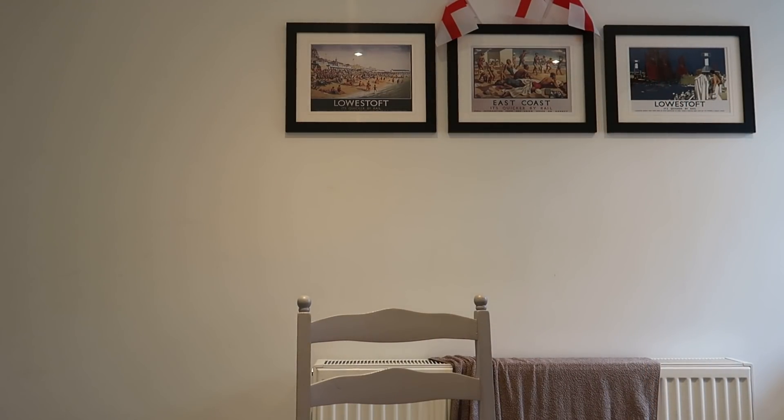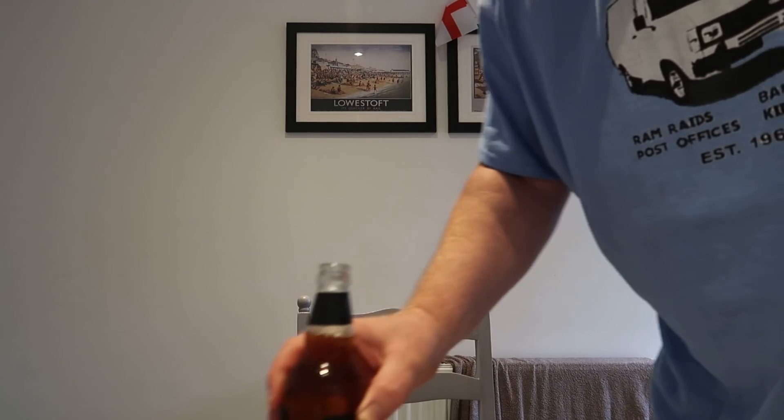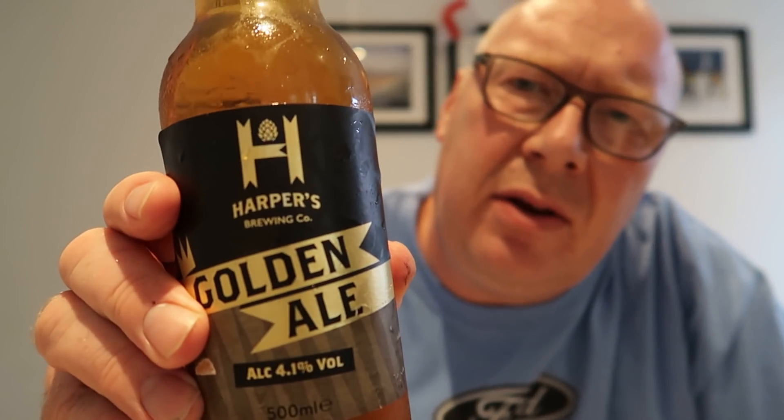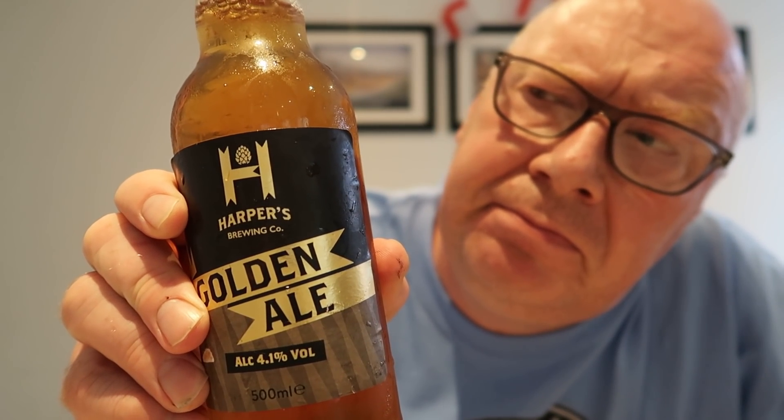Do you just smell that? I was looking forward to this one because I wasn't looking forward to the other one. I was looking forward to this one because it looks quite appetising — it looks bearish, it looks lagerish, it looks quite drinkable. Stinks fucking awful.